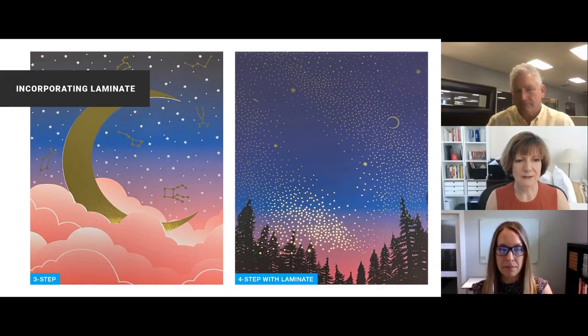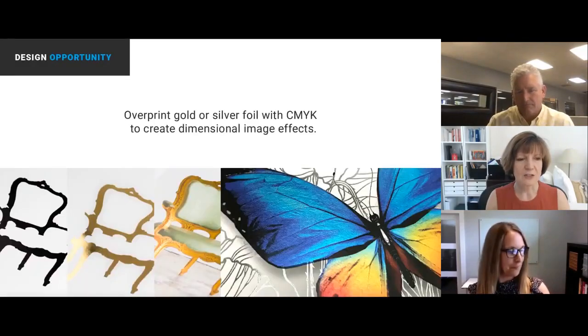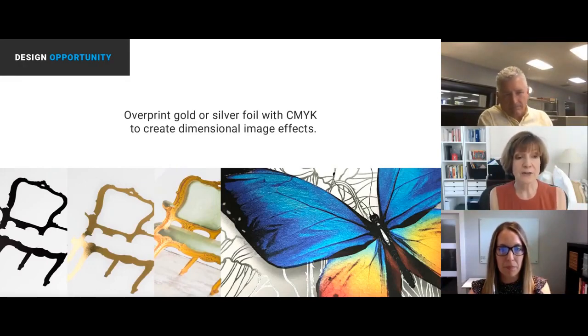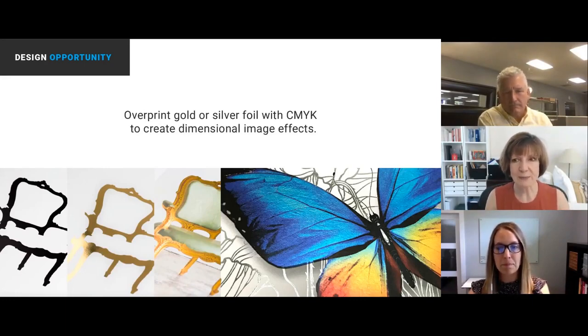In the three-step process on the left: the chair is where the toner goes first, then it goes through the sleeker and the foil is put on it. Theoretically you can leave it as a golden chair — beautiful. You can then print around the chair, in which case you would knock it out, or you can print on top of the chair, as this example shows.